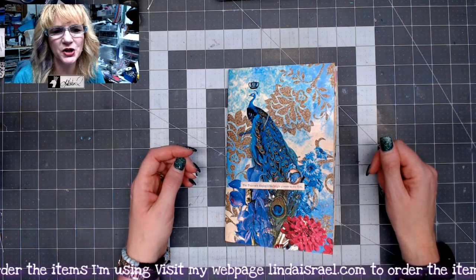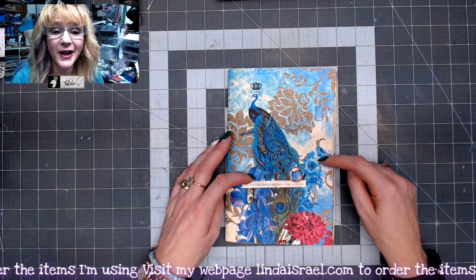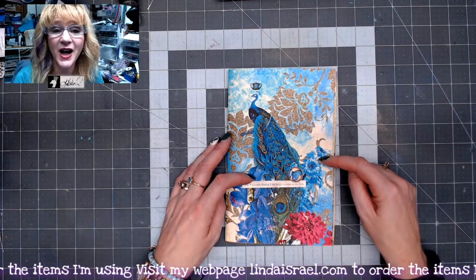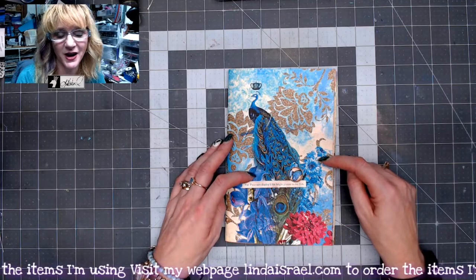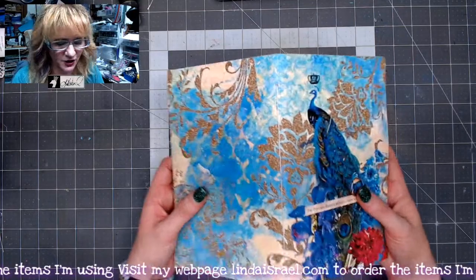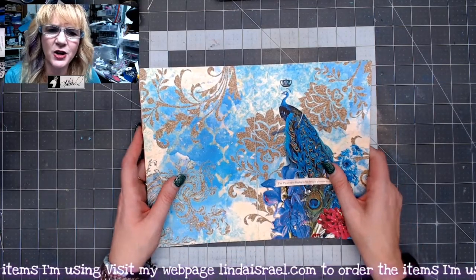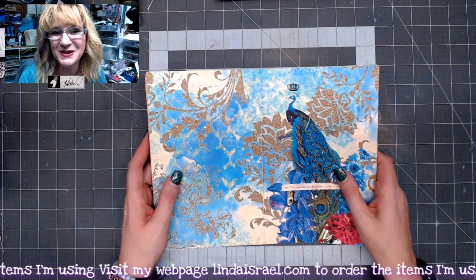Hello everyone, Linda Israel here and I'm sharing with you the Junk Journal Planner that I made during the live stream on September the 9th, using digital images from Calico Collage. I decided to print these out so that I could create a planner as requested by some of my followers.